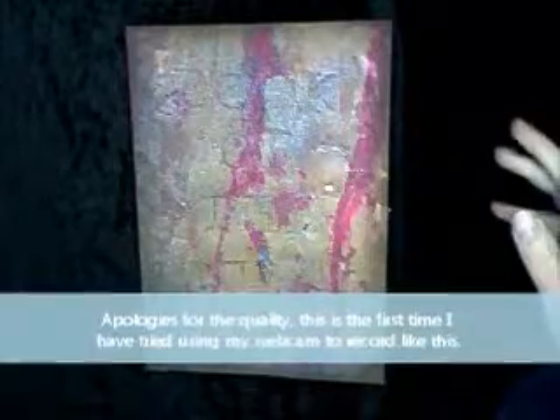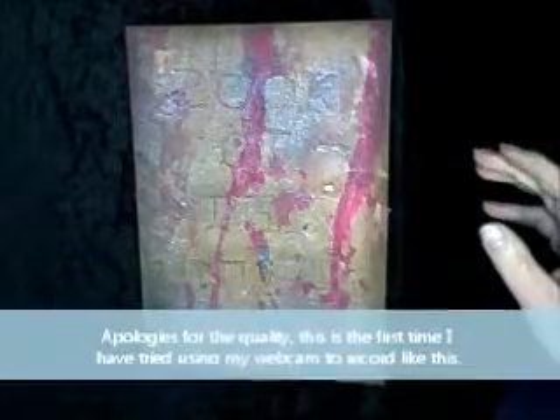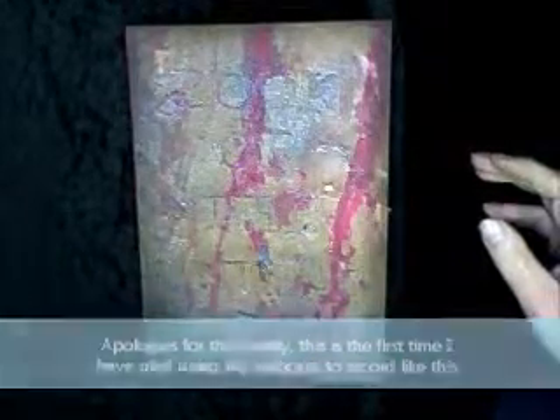Hi, welcome everyone. It's Paula here at Scrappy Feeds. I just want to do a quick video of a mini album I've just finished. It's for my daughter's 21st birthday, which is today. It's now after midnight, so hence why I'm doing the video, because she will be getting the book today.